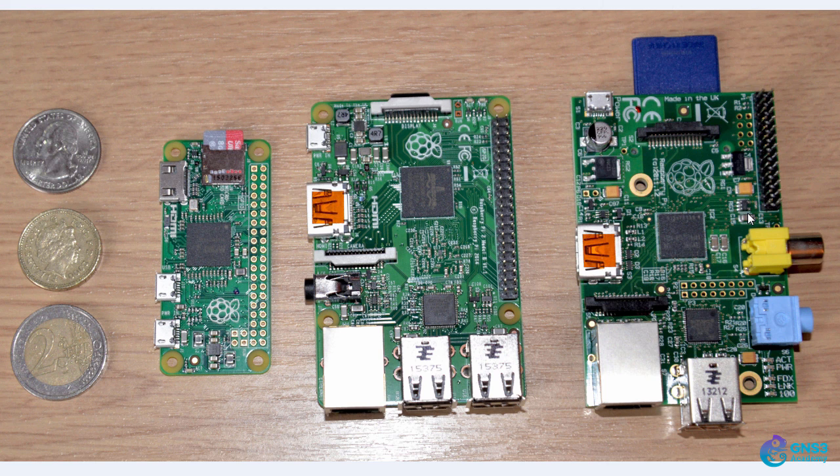Here's my original Raspberry Pi. In the middle you can see a Raspberry Pi 2, and on the left you can see a Raspberry Pi Zero. This is a US quarter, this is a British pound, and this is a two Euro coin, to try and give you a sense for how small these devices are.